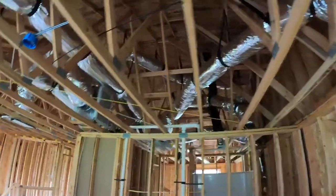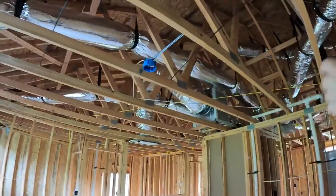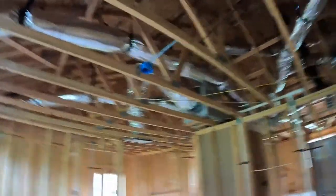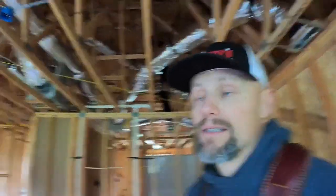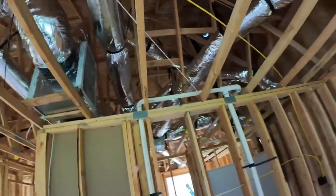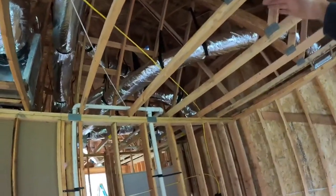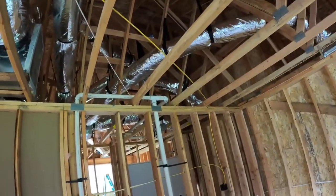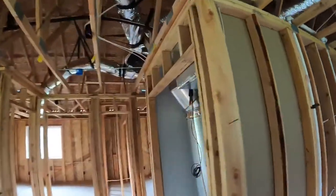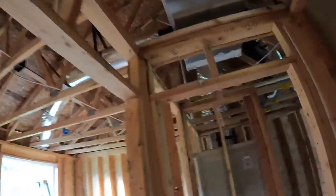There's a whole bunch of stuff happening up there in the attic — it's all braced and supported up off the ground. Because there's going to be about 18 inches to 2 feet of blown-in insulation up there for an R50 rating — really good insulation. If that duct was down on the studs, they would just blow around it and that particular area wouldn't have as high energy efficiency. So it's all braced up and won't move.